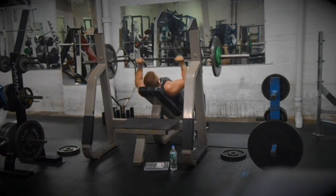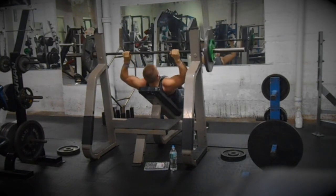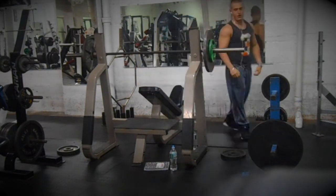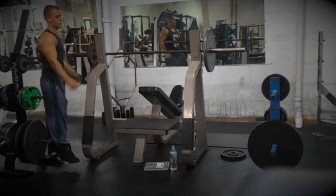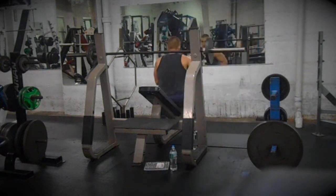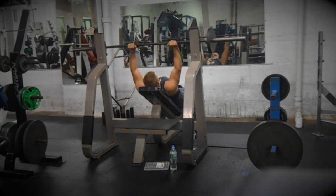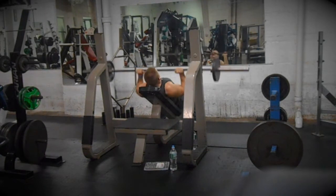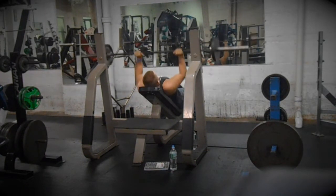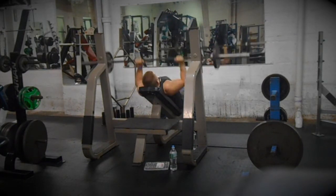I like to keep my rep range between eight to twelve, primarily twelve. I try to hit twelve every set; ten to twelve I'm satisfied with. Eight is okay, but anything less than eight I'll drop the weight lower, unless I'm going all out just to see how much I can get. I dropped the weight to 95 for 12 on the last set, so four total sets for triceps.